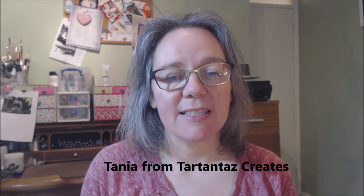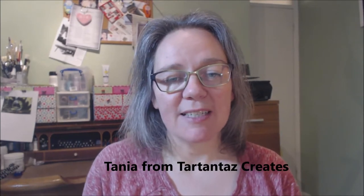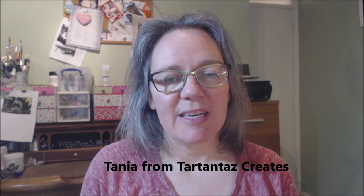Hi there, welcome and thank you for joining me today. My name is Tania from Tart and Taz Creates. Here on my YouTube channel I upload art and inspirational videos once a week. Today I have something fun to share with you.